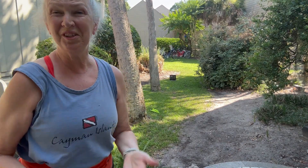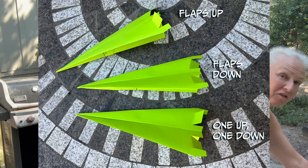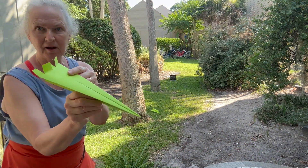Much better. It takes a while to get your technique down. Now, flaps — okay, so this is flaps up.